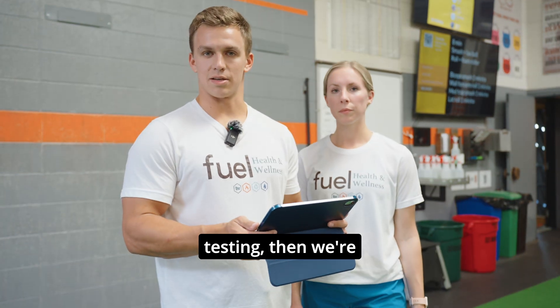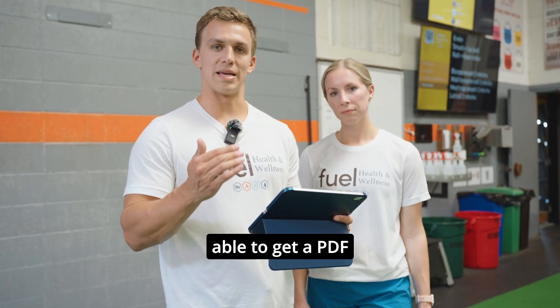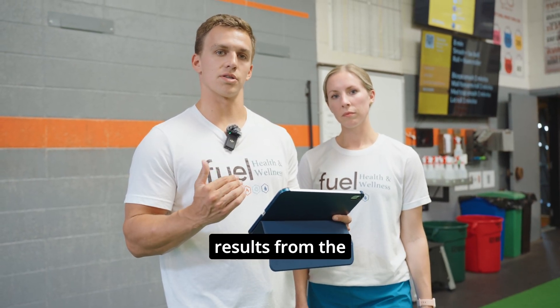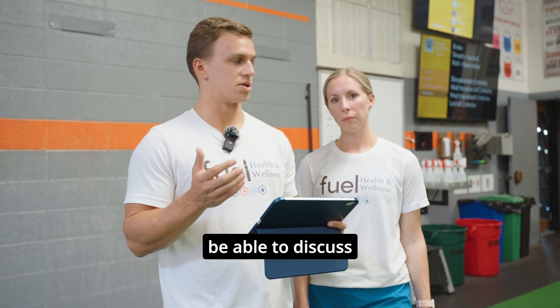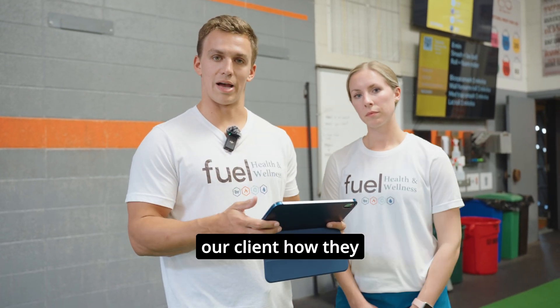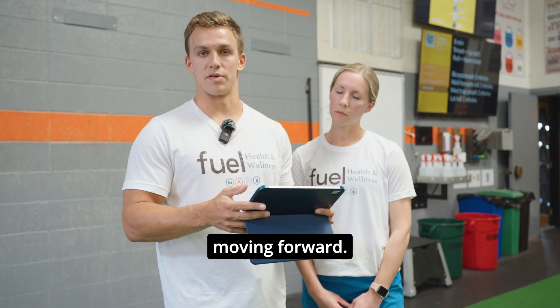After we get done with the testing, we're able to get a PDF breakdown of all the different results from the AMI testing and also the running, which helps us to be able to discuss with our athlete or our client how they can improve moving forward.